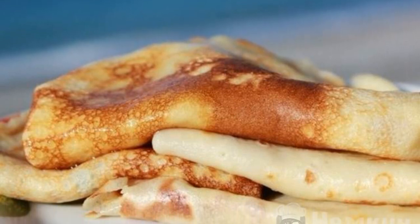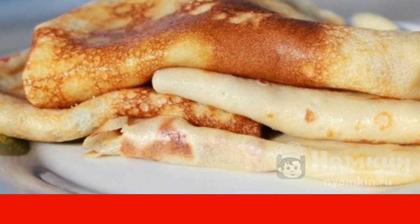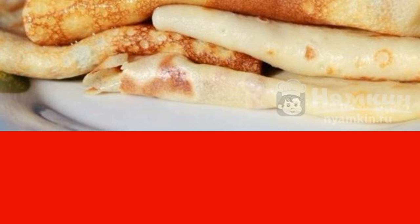Pancakes with melted milk are a delicious dish that is perfect for a tea party. The recipe for these pancakes is very simple and will not take much of your time. Pancakes are tender and airy.